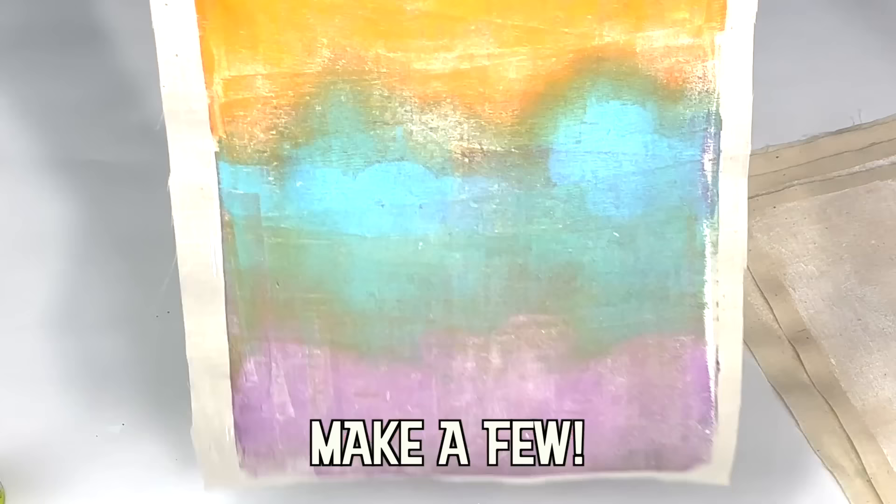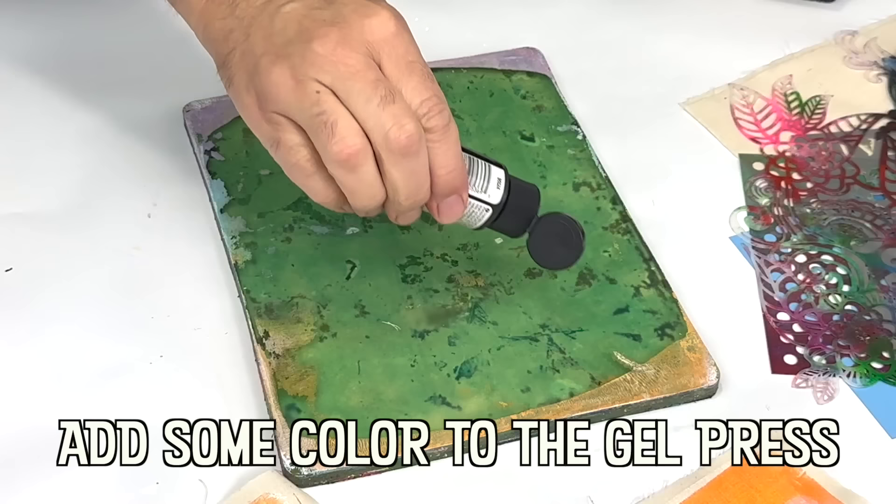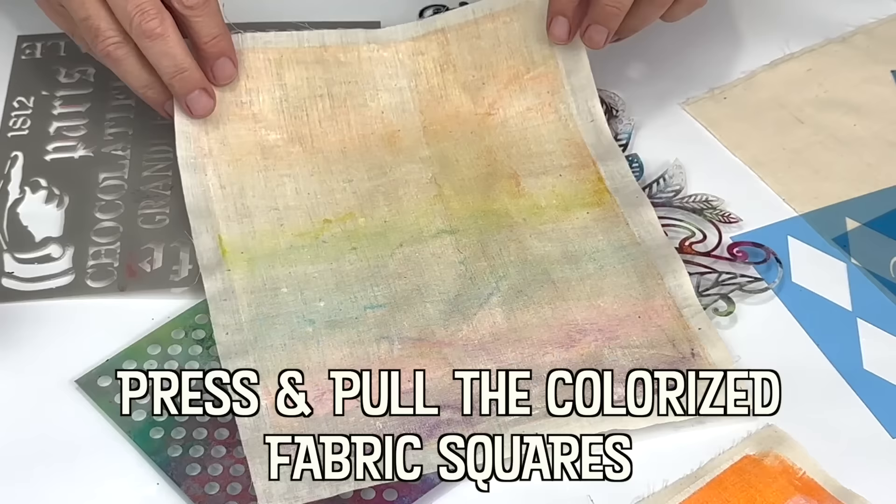Egyptians used flax harvested on the banks of the Nile to create linen, the earliest textile. Wall paintings in the pyramids tell the story of the labor-intensive work of harvesting flax, creating thread and then weaving the fibers on a loom.